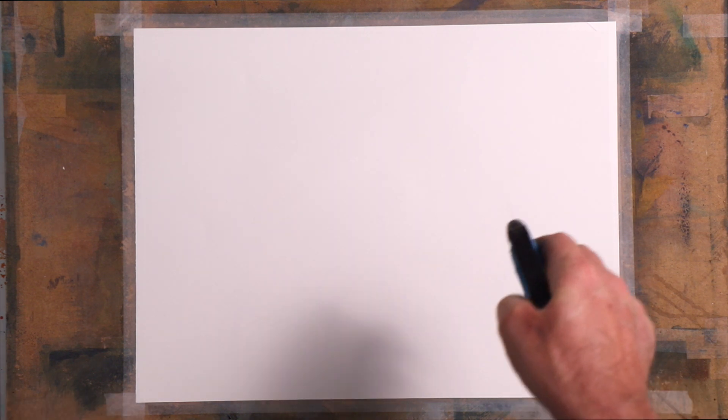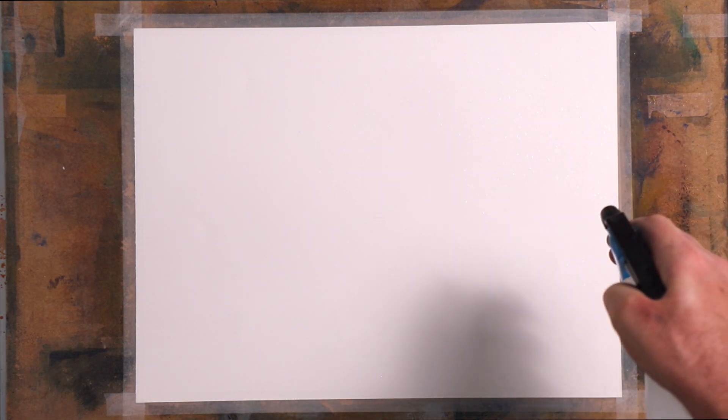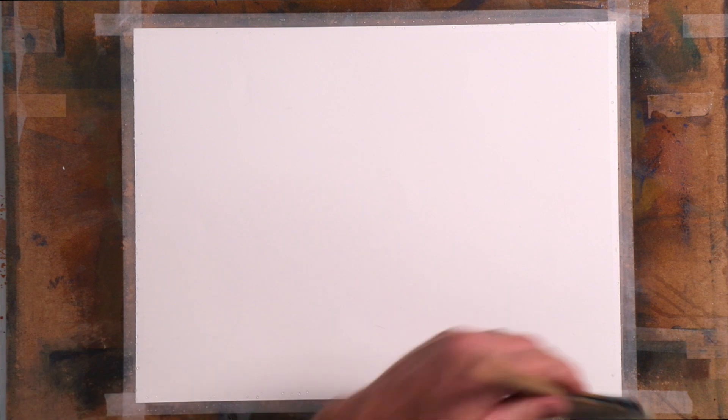I thought I would do an abstract painting for beginners — you can't really go wrong with this. What you're going to do is wet the paper, and it doesn't really matter how much. Definitely don't put too little on, and you can see how much water is on it by looking at the angle of it against the light. So we'll put some water on.